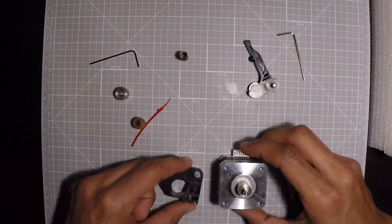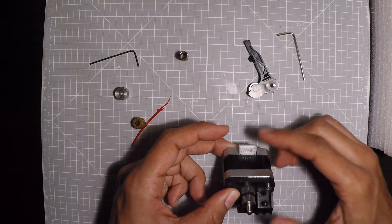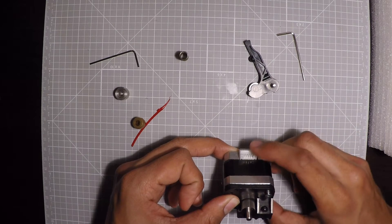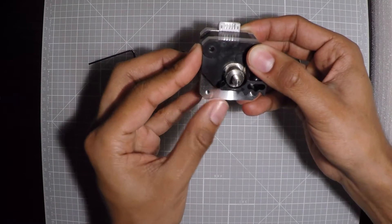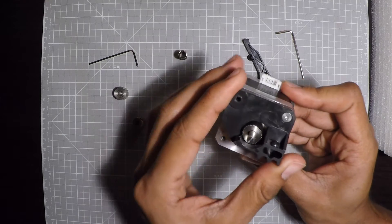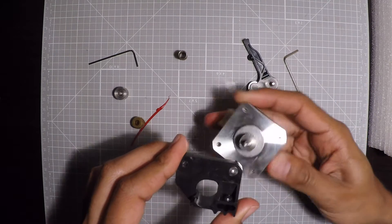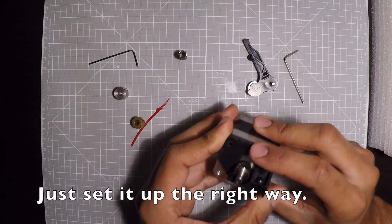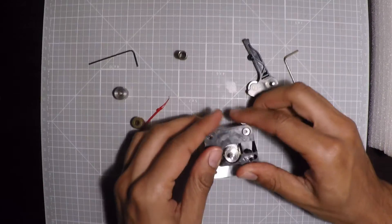So this is the way it was set up before — the lever was on the same side as the plug for the stepper driver. The problem is when you go all the way up on the Z-axis, this sometimes hits the top of the printer. What I'm going to do is move it so that the plug is facing the rear of the printer and the lever goes like this. Hopefully it works — interesting experiment.